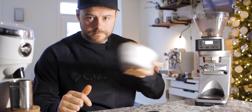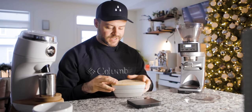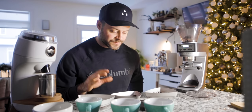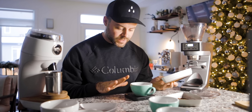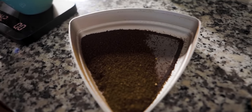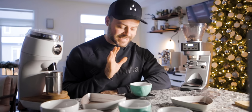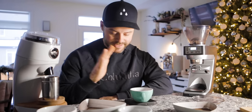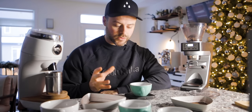Now let's measure out the Sette's sifter results. It looks like the Sette actually had very few fines as well — about 0.1 grams, which is literally dust. We got about 10.1 grams on the boulders, which leaves 9.9 grams for the rest of the grinds. The Niche was slightly more consistent on the grinds we wanted. There were fewer fines on the Sette — 0.1 grams, we're talking about dust — but for the boulders there are a few grams of difference. The Niche is more consistent, though not night and day — and you're talking about twice the price.